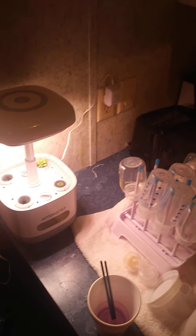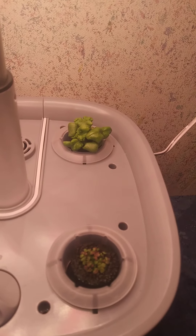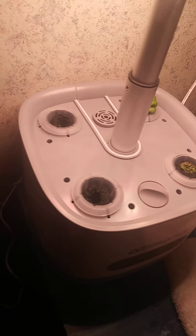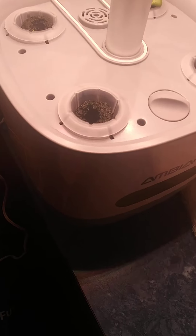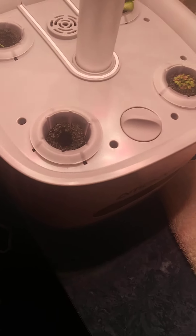Now I'll let you know one thing — basil takes off in this thing. Chalancho does okay. I forget what that other one is, it's just starting. Whatever that one is, it ain't doing nothing.